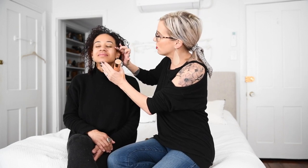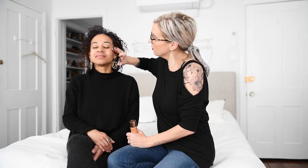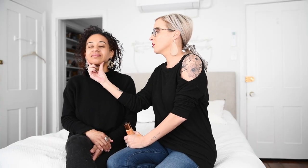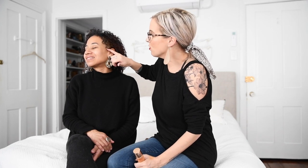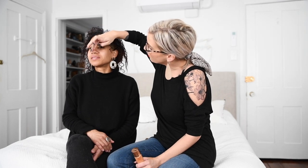We're going to put it where we normally put highlighter — on the top of the cheekbone. I'm applying it right on top of her cheekbone, blending up into the temple and down into her cheek. You can see the highlight right there with the light. You can also put it on the top of your brow bone right here to make that pop, and then at the tip of your nose.